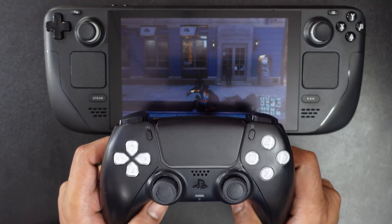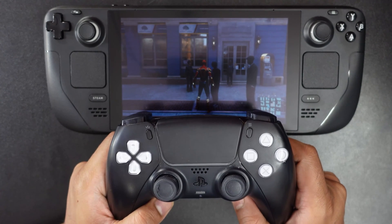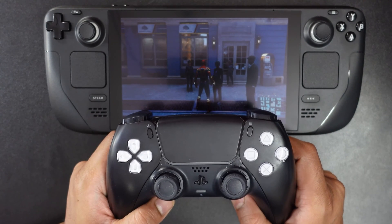So that's it friends. This is the way you can connect the PS5 DualSense controller to Steam Deck. Hope this video is very much helpful. Thank you so much for watching. Please share your comments and feedback.